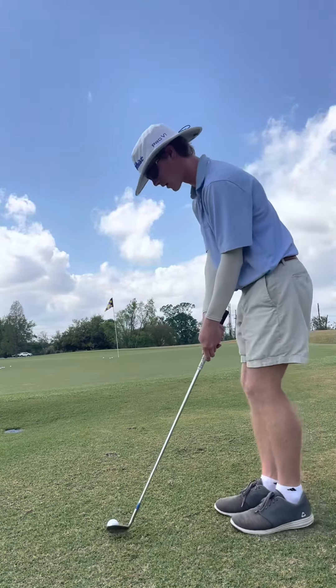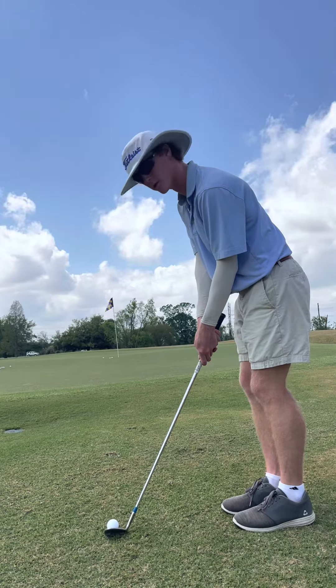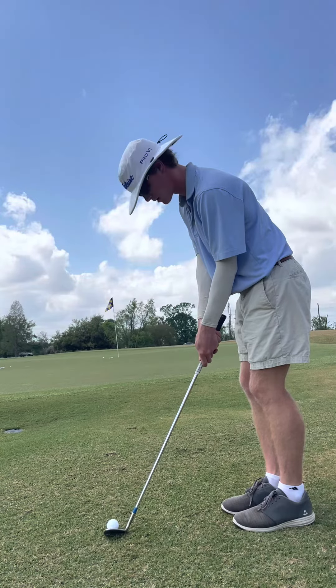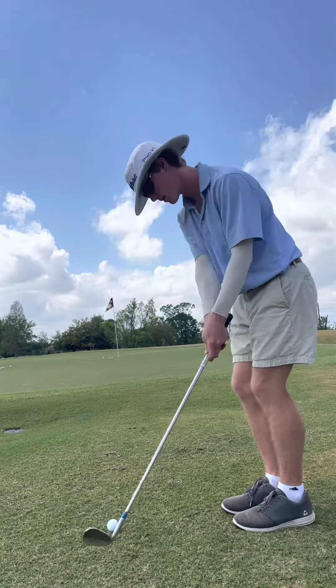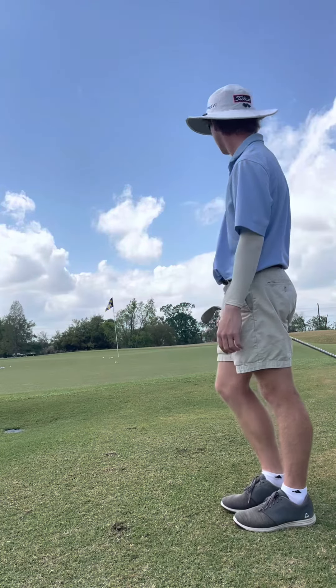The toe is making contact with the ground, so you're just not digging at all. Set up a little, aim a little left, and pull it — like that.